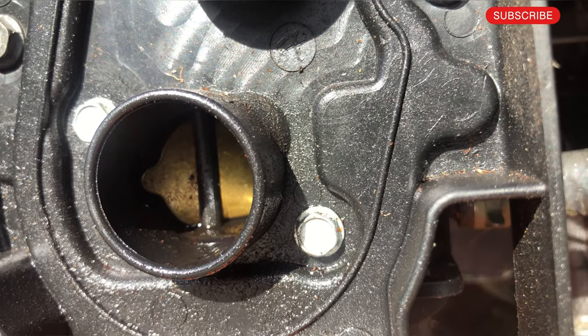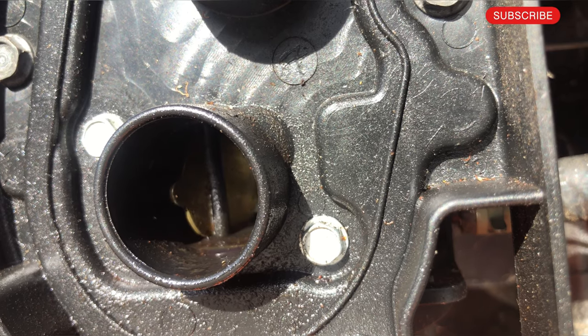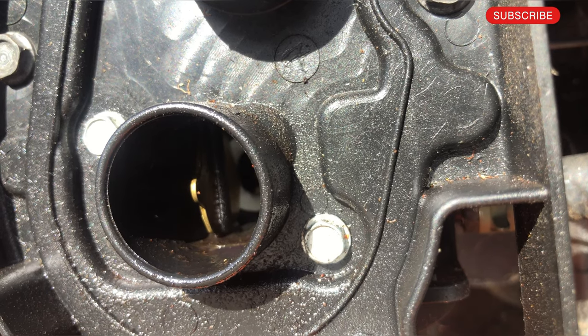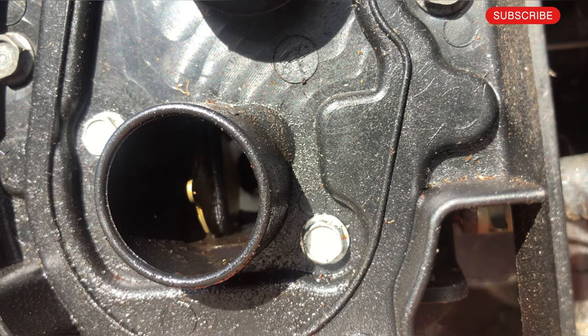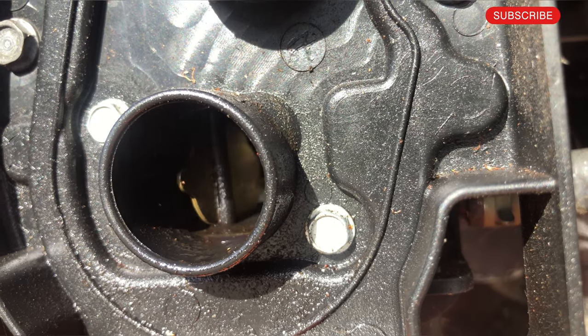Now let me show you how the butterfly opens. When it gets heated it slowly opens up like this, just a little bit. And when it cools down it goes like this. So it opens and it closes.